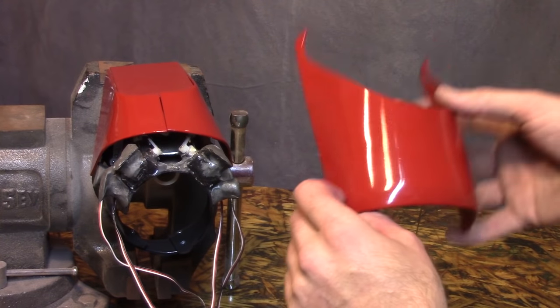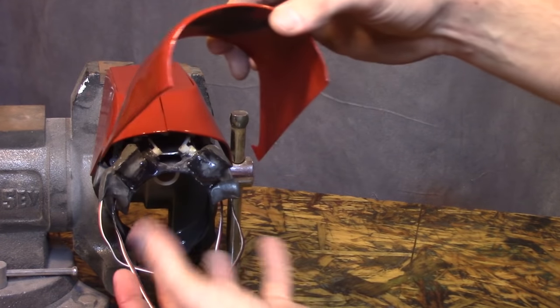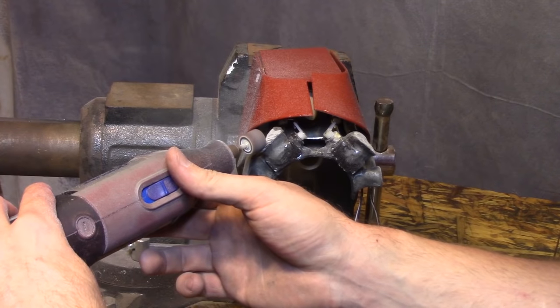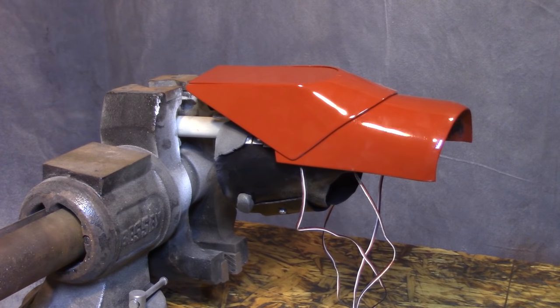First thing to do is to get this permanently mounted so that I can make the pickup points for where the bottom part's going to attach to it. First really difficult step done.